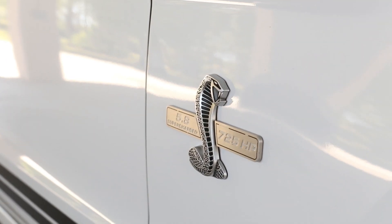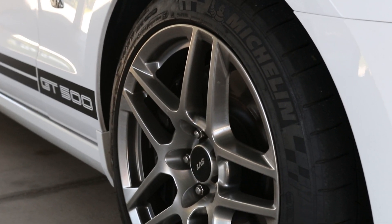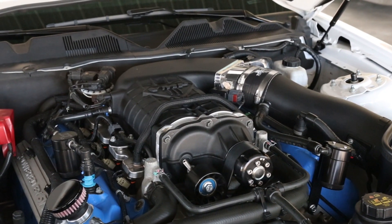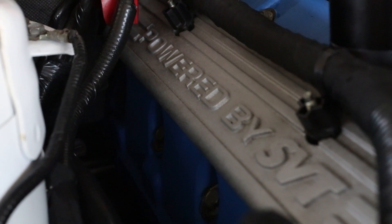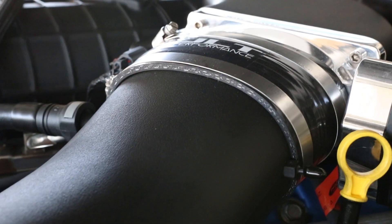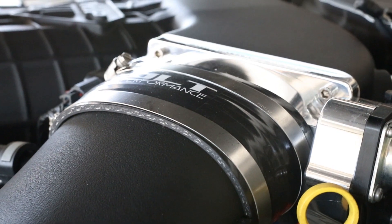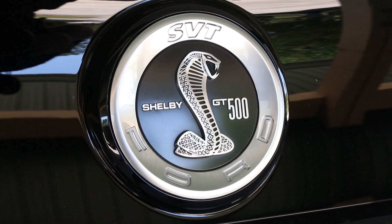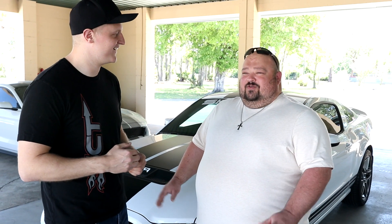We were actually looking for a 2013 or 2014 about a year ago and found one up in Ohio. Never thought much about a white with black accent, but long story short, once we got the car, my father actually had a '69 El Camino Super Sport — it was white with black stripes. So it's kind of an homage to my father. Now I've got my dream car, got it built and tuned, and we just need to keep it on the road.